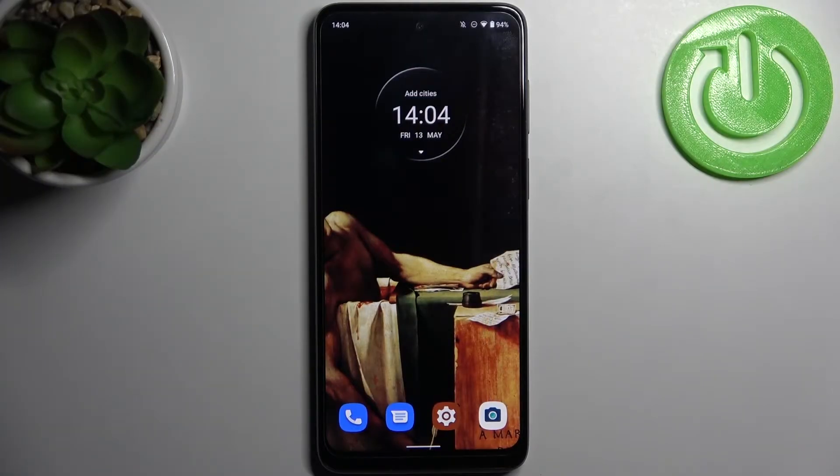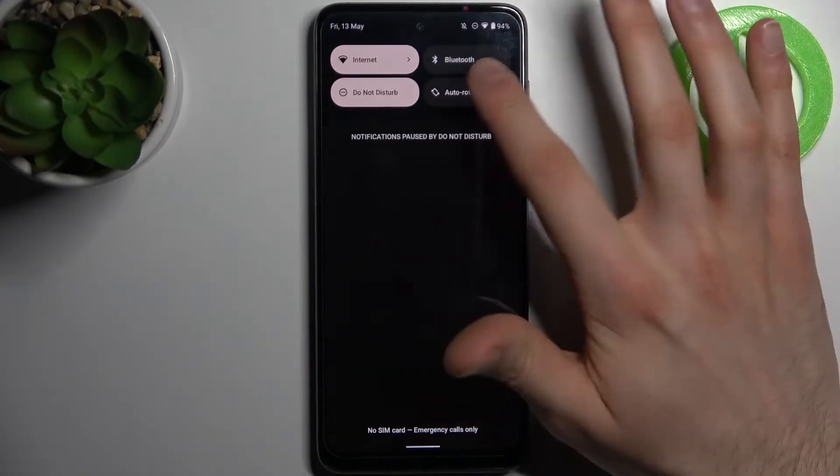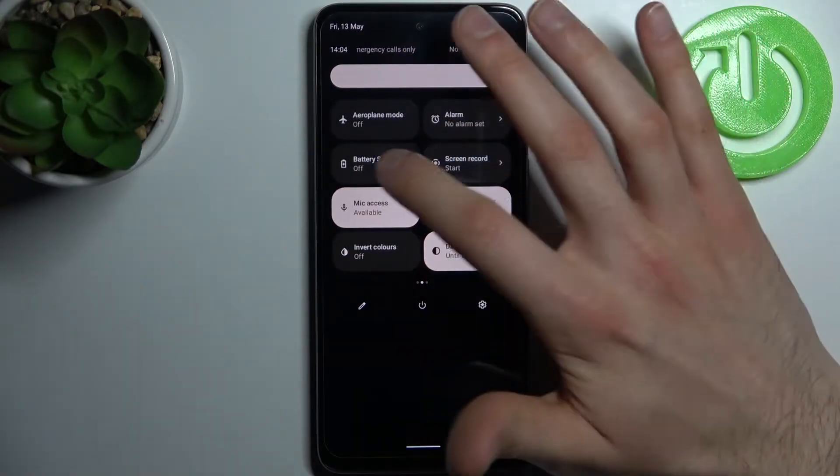Here I have a Motorola Moto G22 and today I'm going to show you how to enable power saving mode on this device. First, you have to open the upper bar and here you can find battery saver.